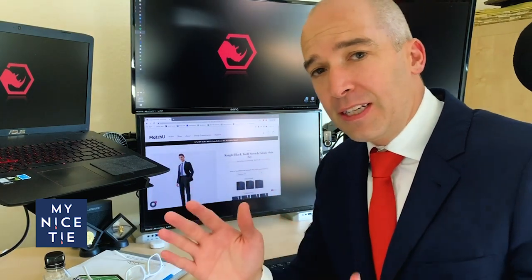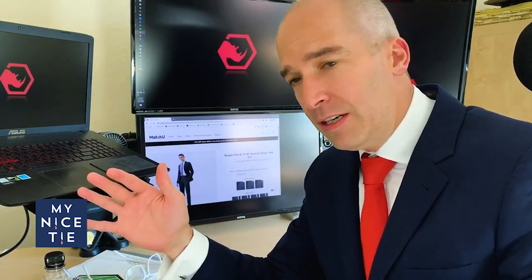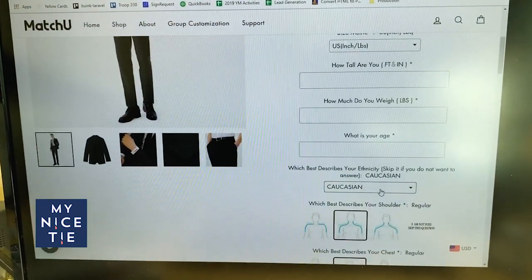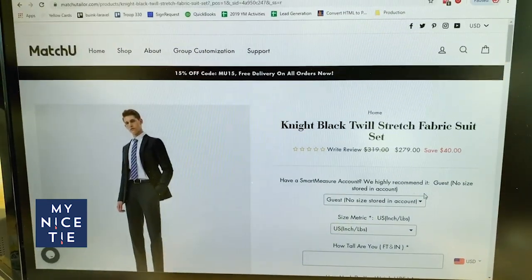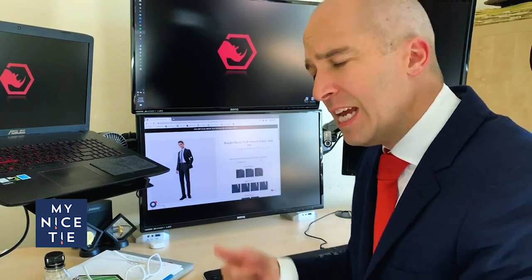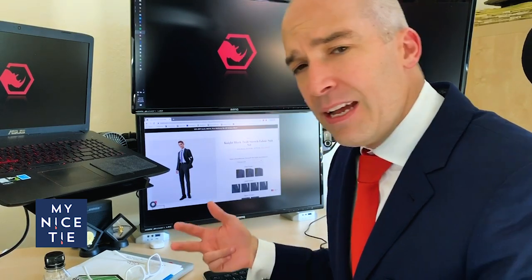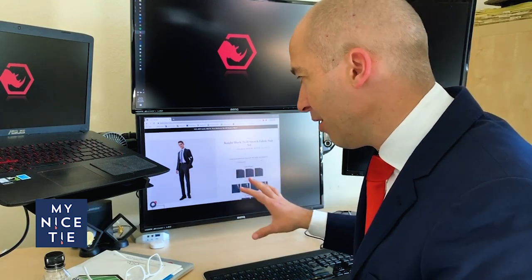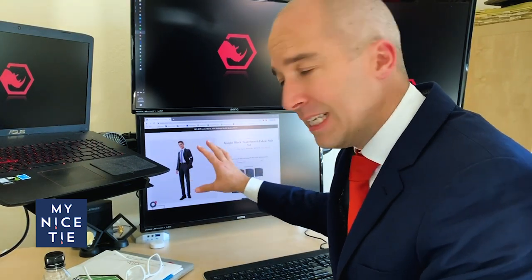$279 is not bad for a custom suit — normally $200 to $700, that's a great price. It looks like they have one color which is black, and that's perfect because black is the most versatile. It comes in handy for funerals, weddings, and black tie events. The black suit works everywhere, and there's a good reason this company is starting with black.